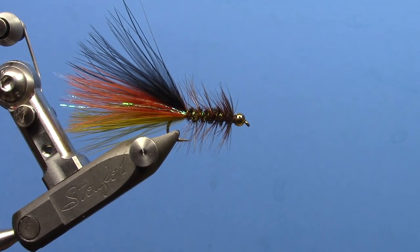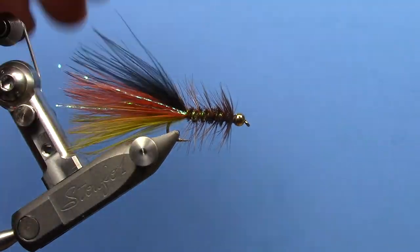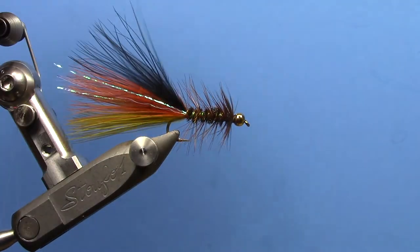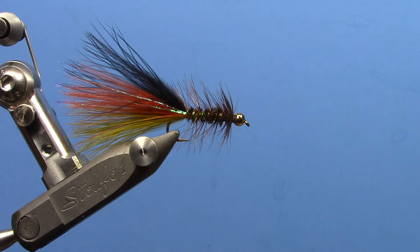You can mess around with the colors a little bit. That color scheme has been really popular and has proven to be a great streamer — both on still water as a damselfly or leech imitation, but also kind of a go-to fly on the Bighorn River in Montana. Thanks for watching and stay tuned for more videos.